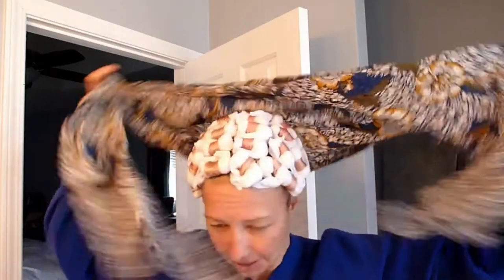Alright, hi, it's day two and time to see whether or not the brush out goes as planned. So here's hoping. First thing I'm going to do is take out all of my curlers and pins and go from there.